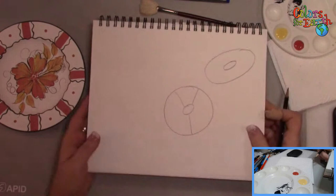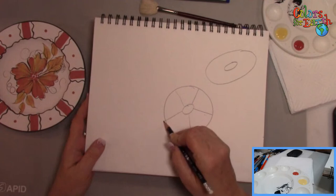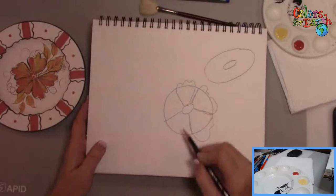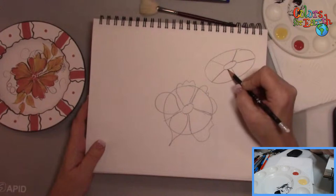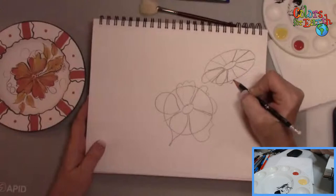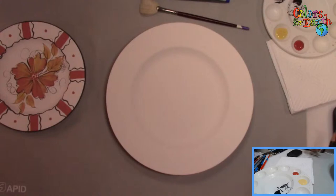Back to the flower design — however large you're going to do it, start with a circle and then make a Y inside. Now you have two large spaces and one small. If you divide those two large ones in half, you have a perfect five-petal flower, no matter what shape. If you want to do a daisy, divide it again. Same principle applies no matter what shape you're doing.